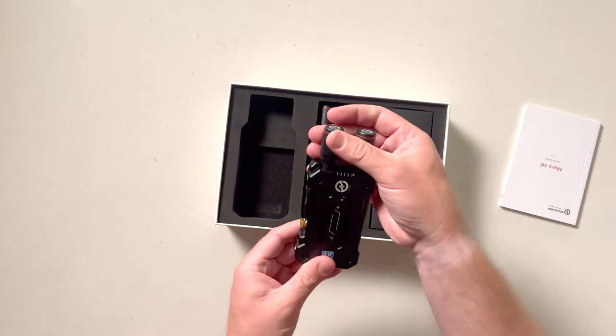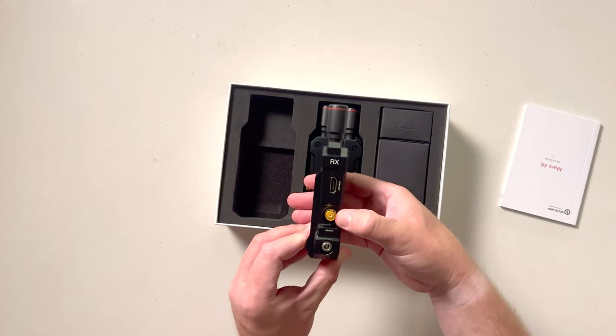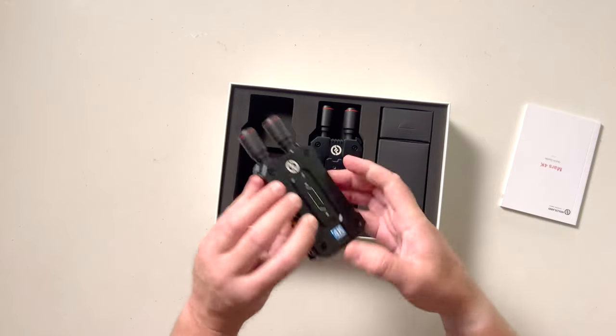So blue is the receiver, you can call it your RX. You've got your HDMI out, SDI out, power source and the battery. You've got your mounting point as well.